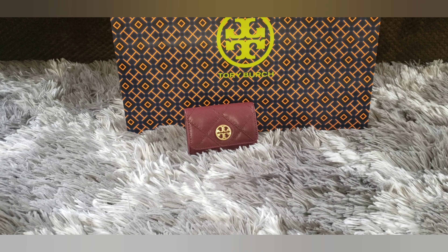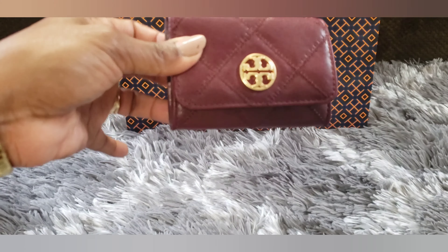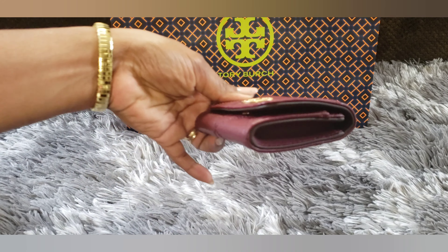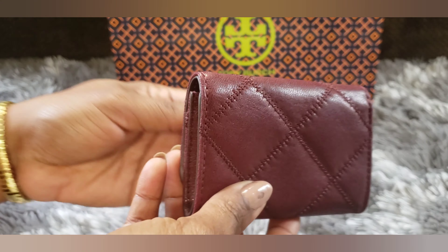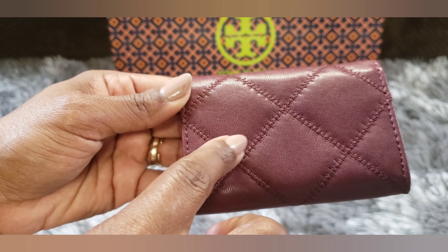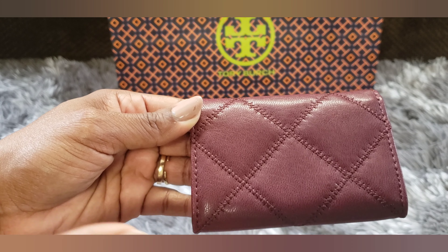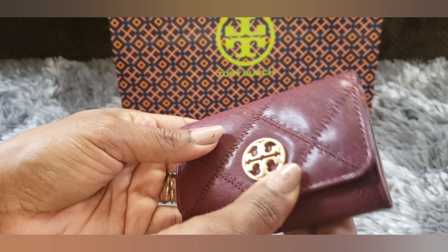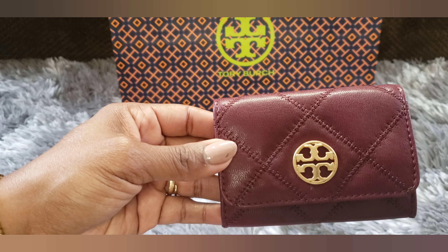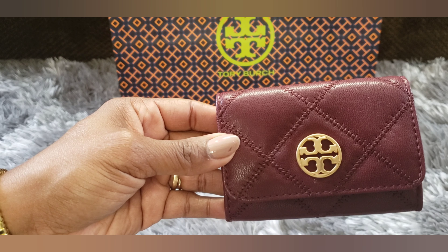So the first piece we're going to take a quick look at is the Willa card case. It's an all leather card case with a quilted pattern. The stitching is the same color as the case itself — this really pretty maroon or burgundy color. I got this at the outlet, as I mentioned, and it was on clearance for 40% off. So the original price was $98 and I got 40% off, so I paid $58.80.